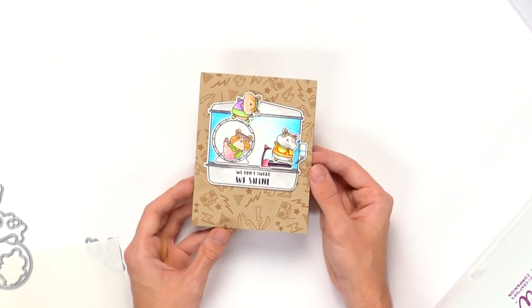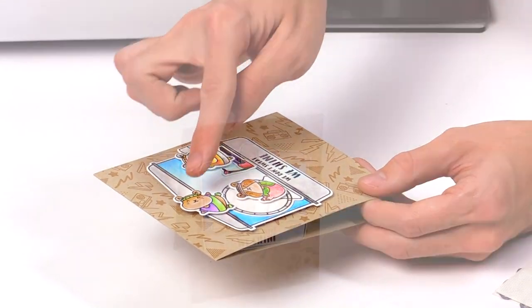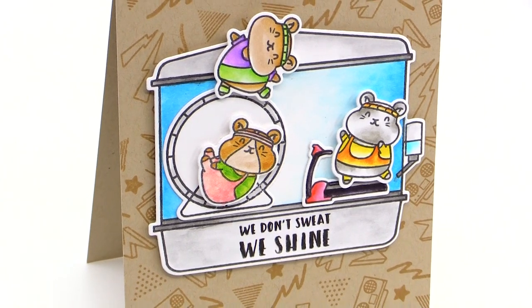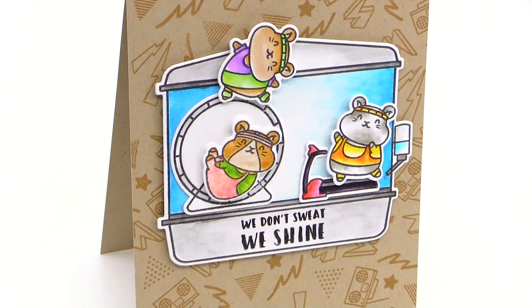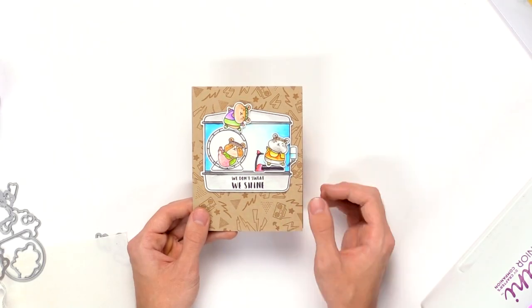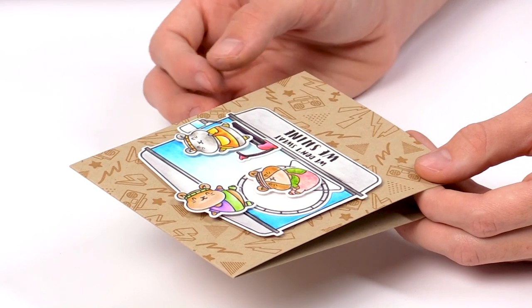Here is the finished card I created. I cut out all the little images using the die set, colored them all in, and you can see that fun white border around each one. I didn't mask the scene off — I actually just cut out every single image, colored them, and layered them on top of each other to create a really quick scene.